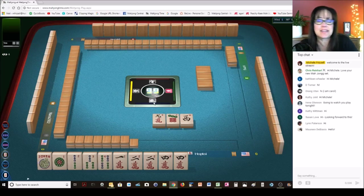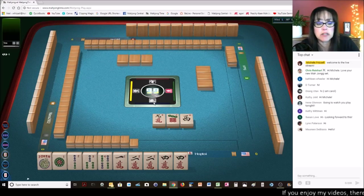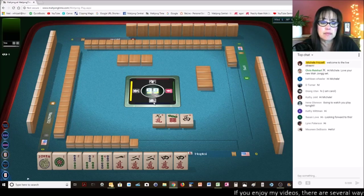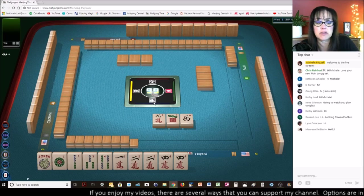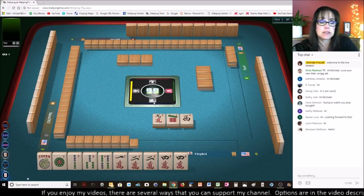Hi Maureen, welcome to the live stream. I'm playing consecutive run right now, I think. I don't pick a hand yet, not until I run out of discards. But I do have a 2, 4 — if I get a 6, 8, I might play evens, but there are two gaps there. Not good.